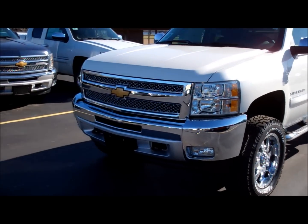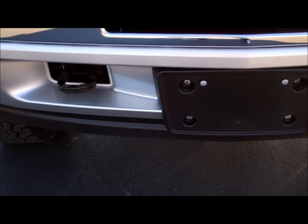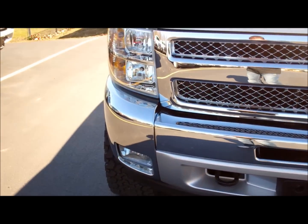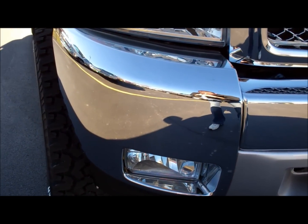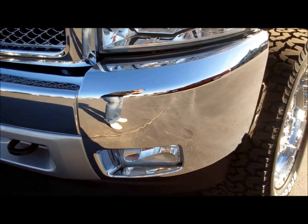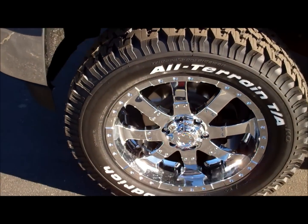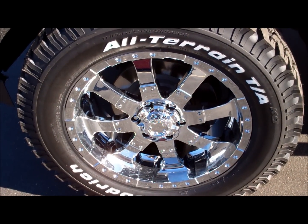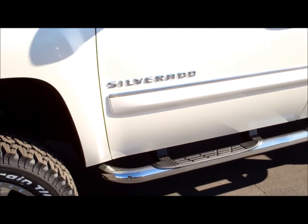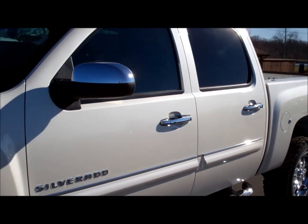Let me start by showing you the front end. On the 2012s, you'll notice that this piece right down here is silver on the LTs, stays black on the LTZs. Also the end caps become chrome, whereas on the previous models it was body colored. Taking down the side, these are the tires we've added — 305 20-inch wheels, 4-inch lift kit, with 3-inch step bars down the side. This color is the white diamond.